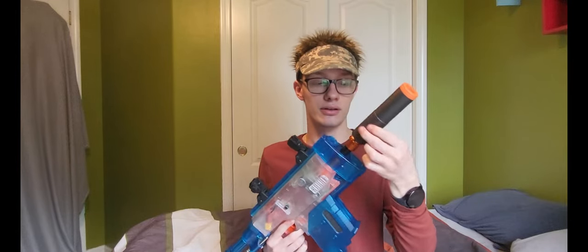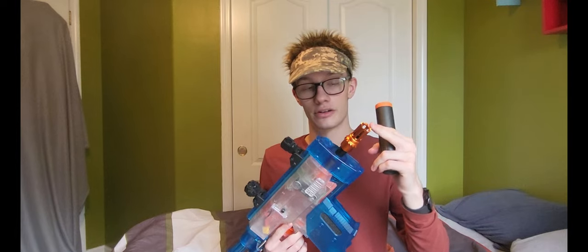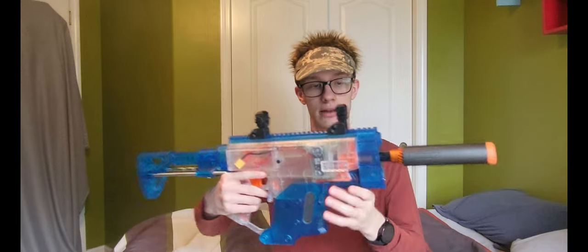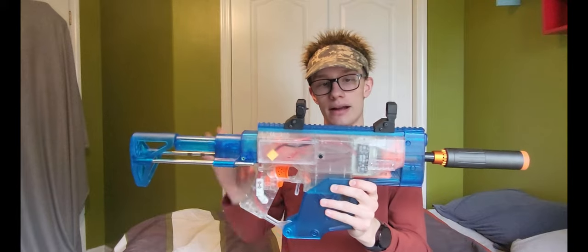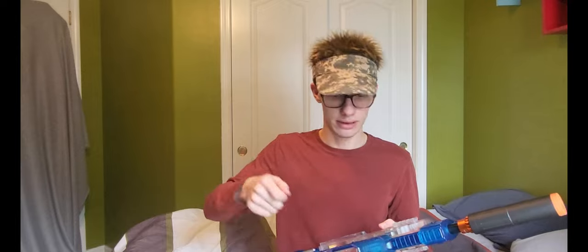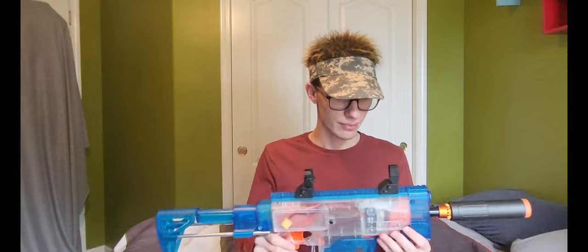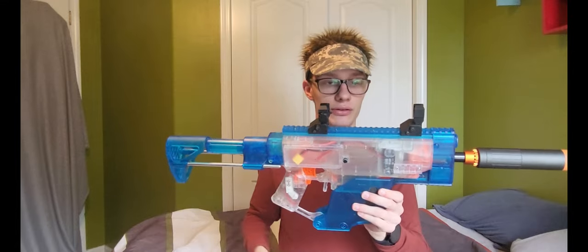Starting up at the front, this is a Worker thread-on suppressor, and beneath that I have the Worker Ghost flash hider, which I think just looks really good with the kit — very tactical. Moving back, as you can see I have a Chris Vector kit installed on this thing. It's clear blue — I think they painted it blue first and then used a clear coat, and that's how you get that clear blue finish.